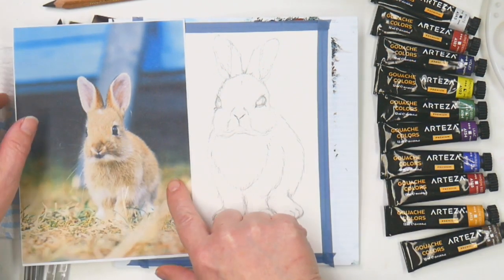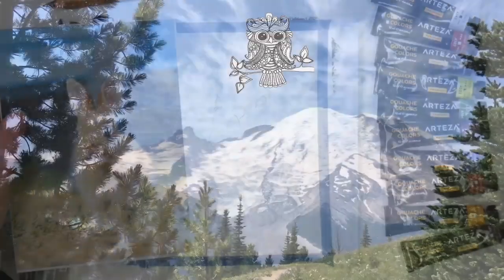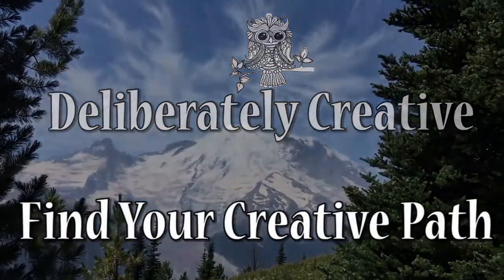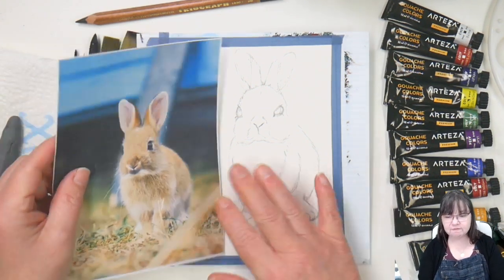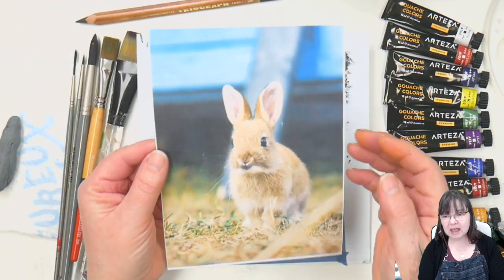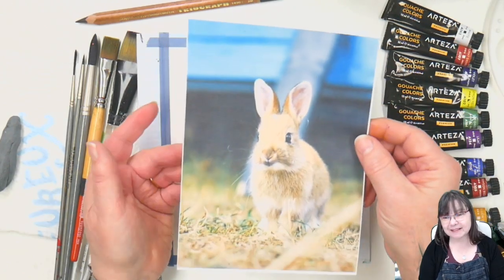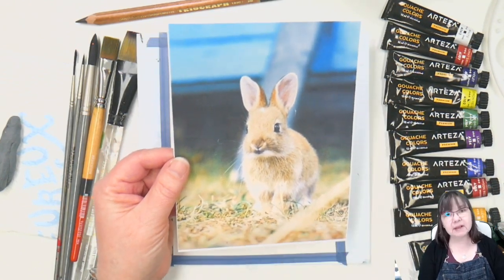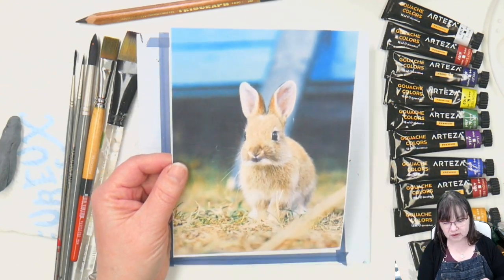Hey guys, we're going to do a fun springtime bunny in gouache. Hello and welcome to Deliberately Creative, I'm Stephanie. I really liked the setting this bunny was in with that dark behind him and that little bit of blue — probably a building — but I'm going to make it the sky. He has some grass down here, and I'm going to be setting him into more green lush grass with some clovers. Let's get started with the materials.